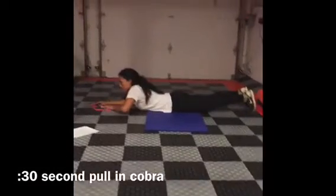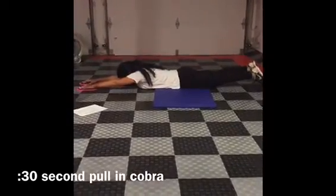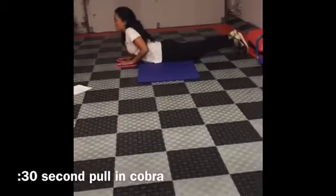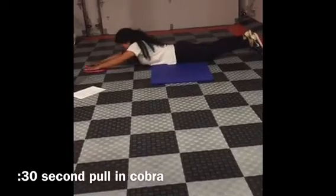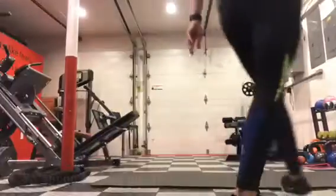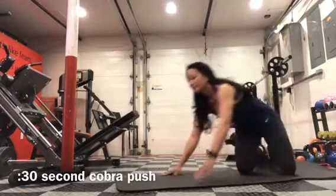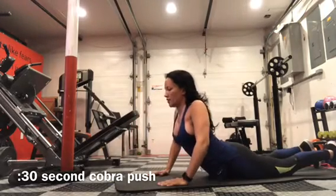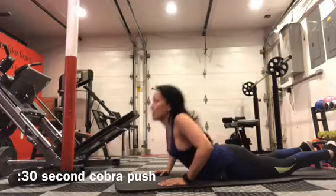And then cobra. So you're going to lay down on your stomach. You want your sliders or your towel, paper plate in your hands. Everything is going to be extended straight out. Then you're going to slide your sliders in toward your body and just raise your chest. And back in. Raise up, extend out. So raise up, bring your chest up a little bit, and back straight up. Cobra push. So you're going to lie down on your stomach, hands by your chest, and you're just going to push up as far as you can, and back down. Push up. This will work your lower back.